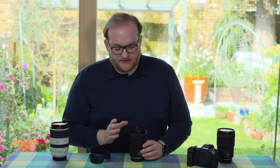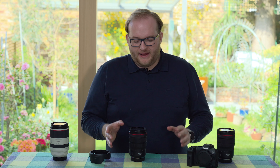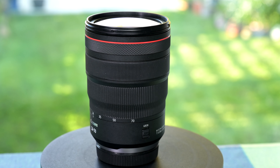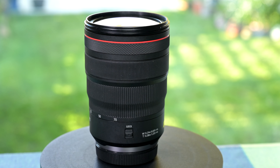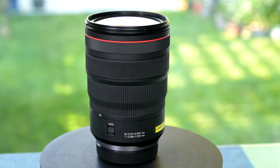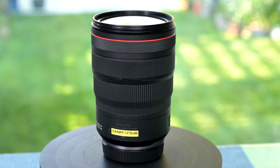I also have the Nikon 24-70 f/2.8 S, so I had some idea of the kind of image quality and performance I was expecting. In many ways those two lenses are very similar — they both cost around £2,000, both have an 82mm filter thread, and are within 100g of each other: this Canon is 900g and the Nikon is 800g. It's their pro standard zoom for the R series cameras, and it shows.